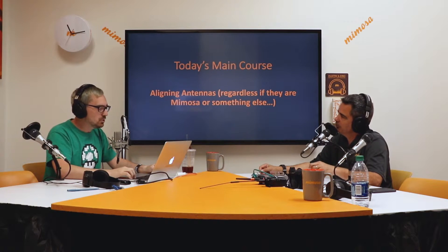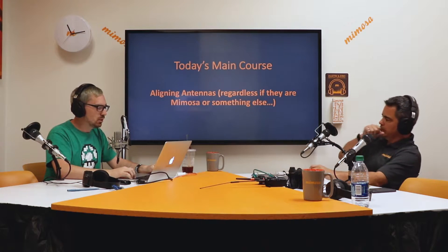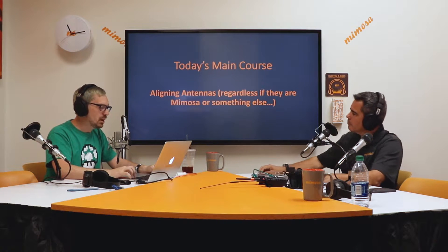Special guest: my team. Hello team. My sound guy, director. Welcome. So today's main course is aligning antennas, regardless if they are Mimosa or something else.